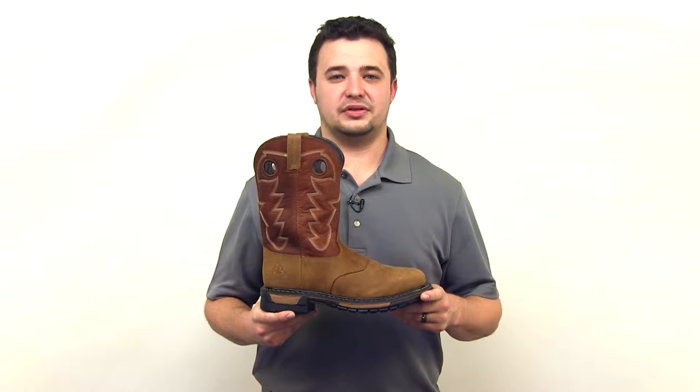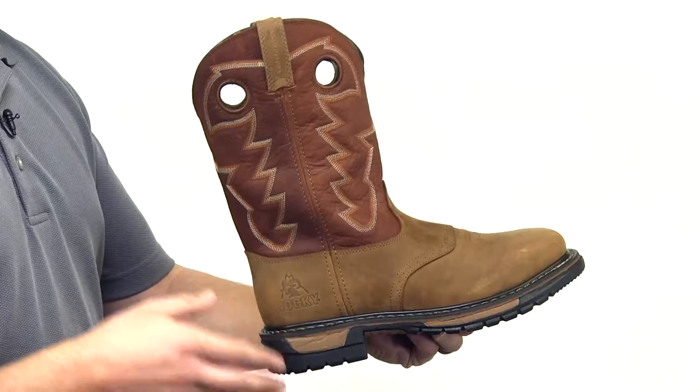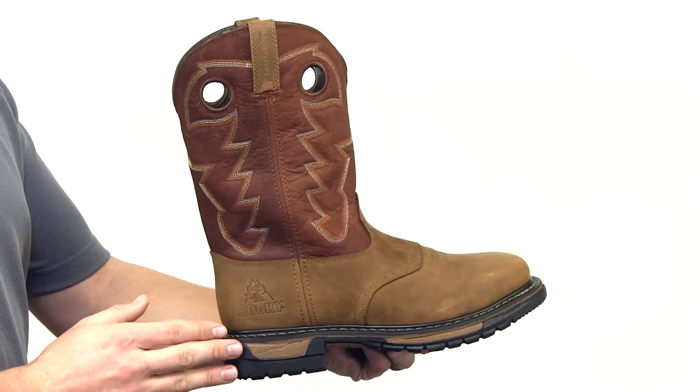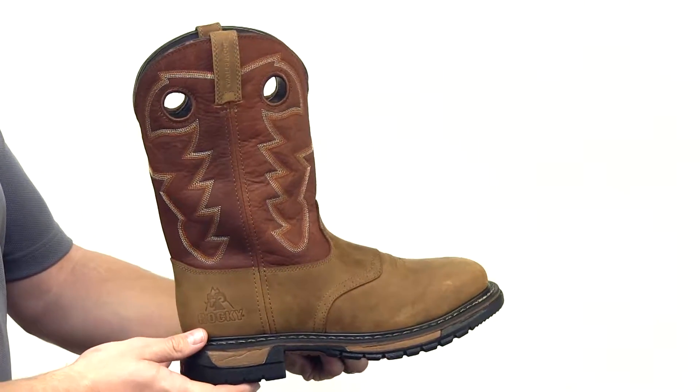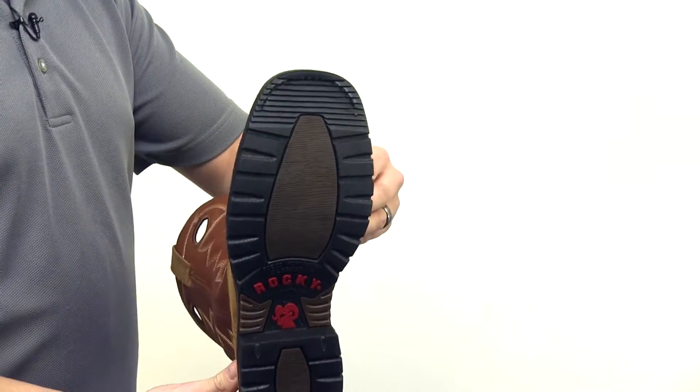The Rocky Original Ride Steel Toe Waterproof Western Boot is comfortable for any work environment. This 11 inch full grain leather square toe boot has an 8 layer Rocky Original Ride performance system with a dual density oil resistant rubber outsole.